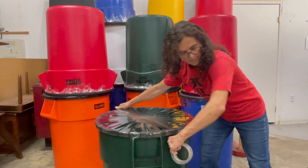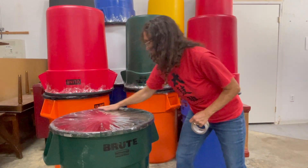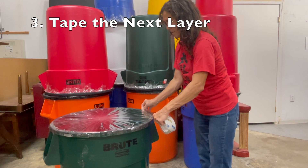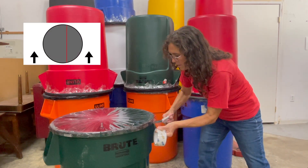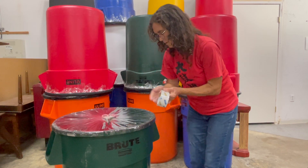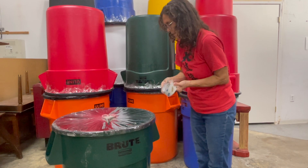You want to make sure that everything is covered in one layer. For the next layer, you're going to go horizontally. Add to the other side, covering about half of the tape.